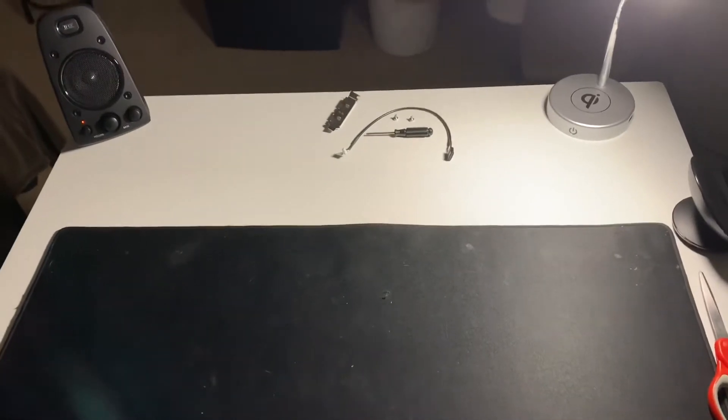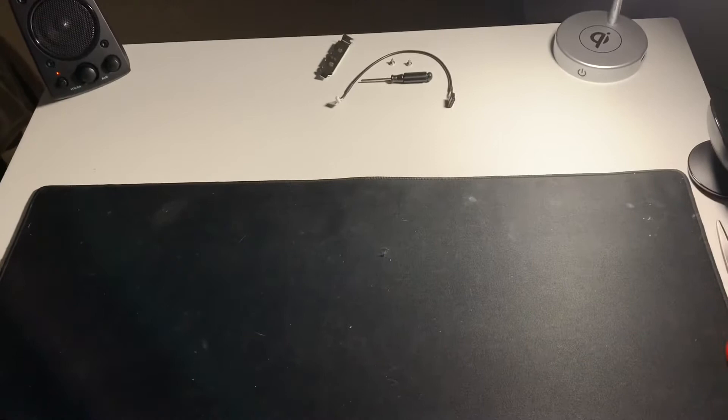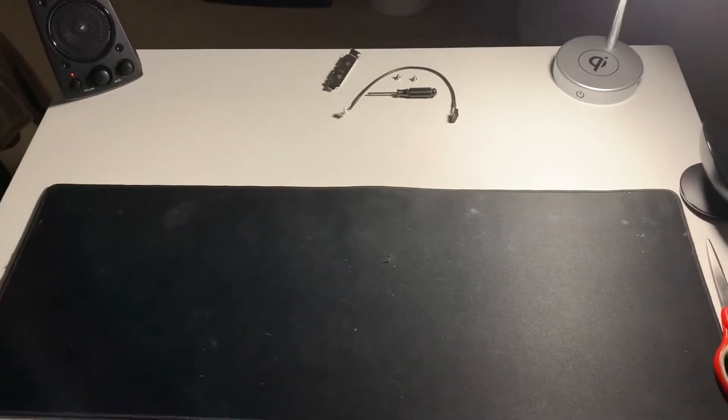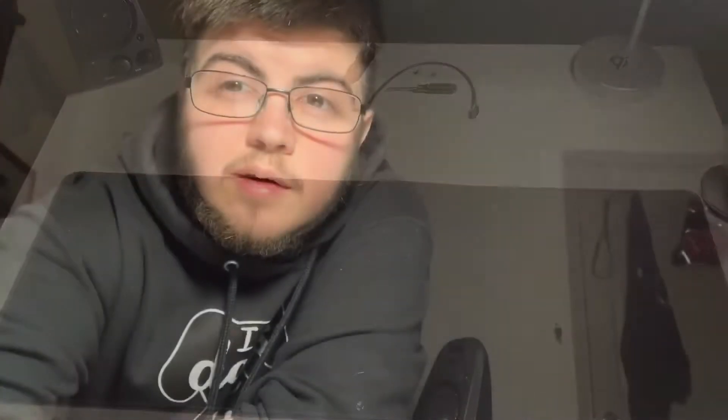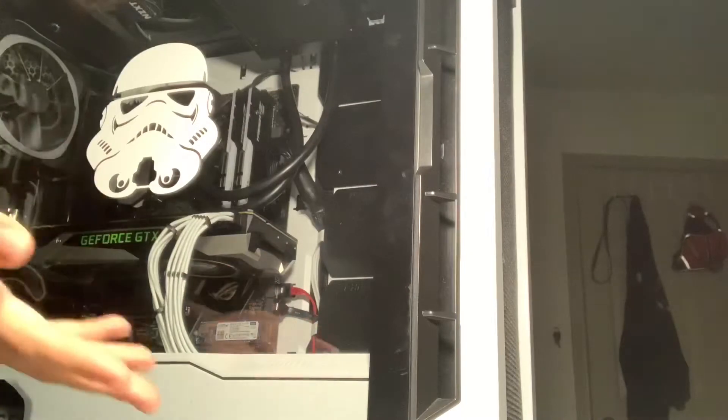Aside from a few things I could not remove due to cable management, I have a clear desktop to use. Now here's the fun part where I get to lift my giant computer up onto the table.